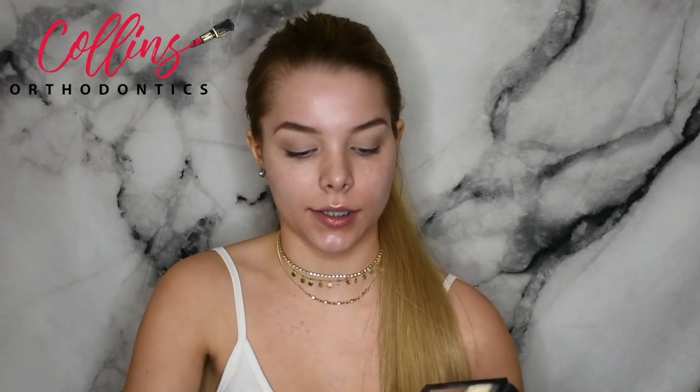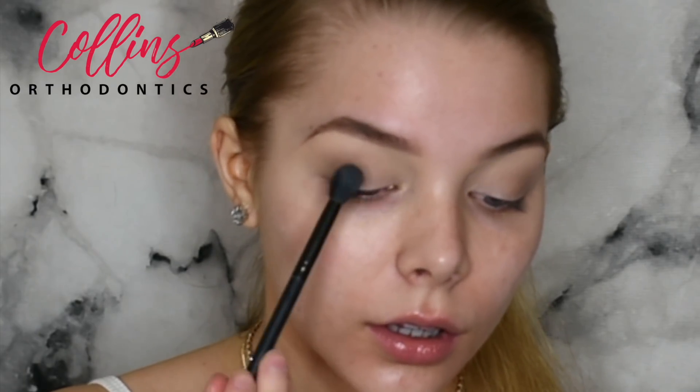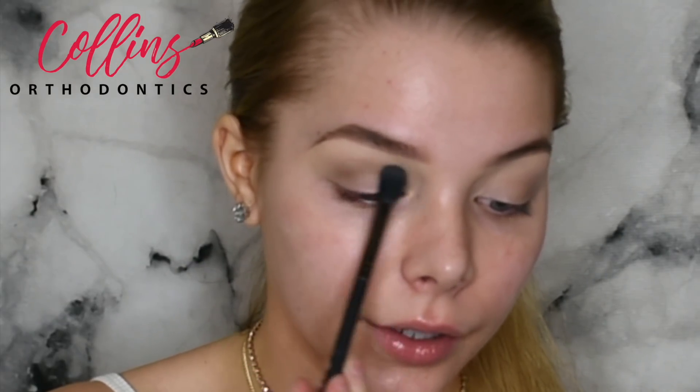Now we're going to take a darker brown shade, apply it to the fluffy brush, and tap off the excess. We're going to focus this more on the crease than anything, just gently applying it with a very light hand. Your eyes are some of the most sensitive skin on your body — you want to be very gentle. Also, who wants wrinkles? Not me.